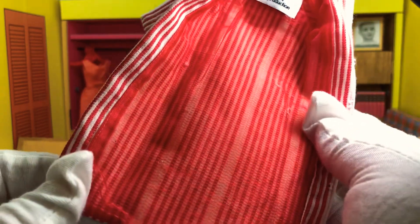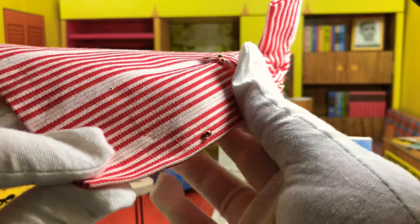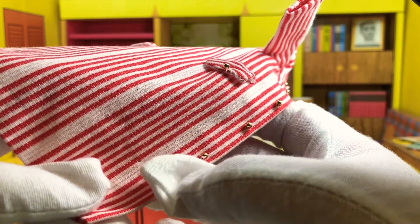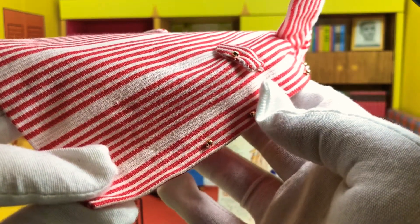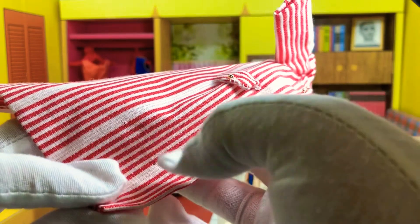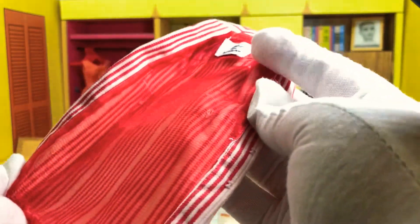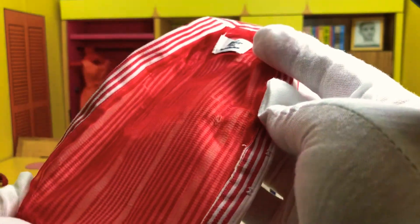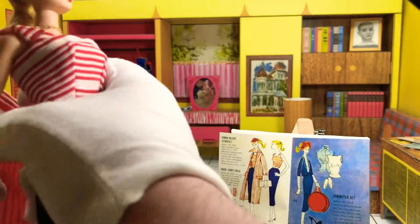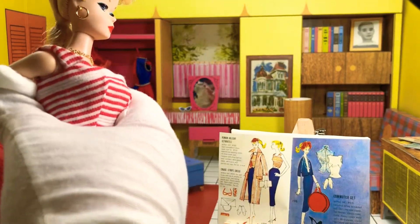One of the reasons why Mattel probably shouldn't use the little tags is because you can see right there — those holes are never going away. You can see two holes where this was put on the card with the little tags, and there are more. That absolutely ruins the fashion, in my opinion. You don't want to have holes in your gorgeous outfits.